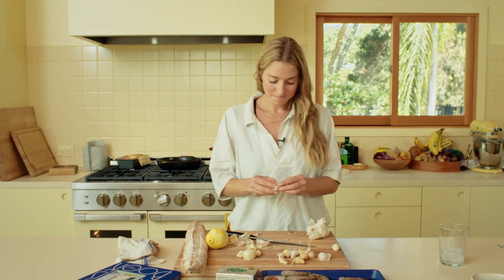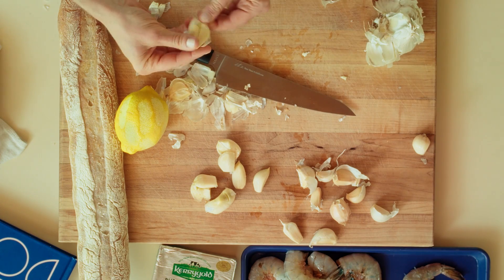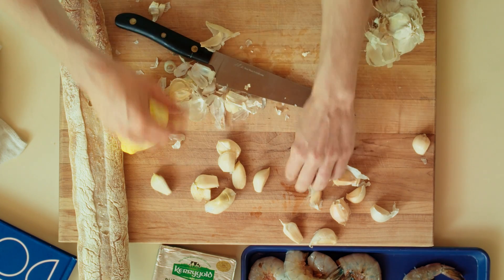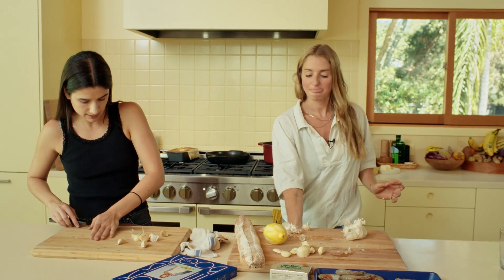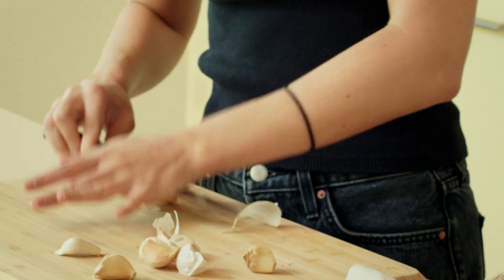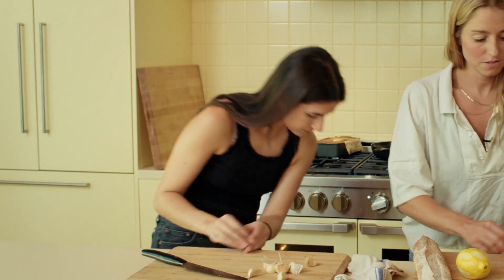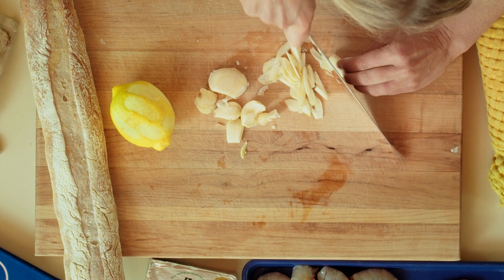Do you want to help me with something, but you'll have to be on camera? I need help slicing all of this garlic because it's just taking way too long. Just hit them with the side of the knife and then it should release easily. So we're thinly slicing this garlic but we don't have to be too precious about it.